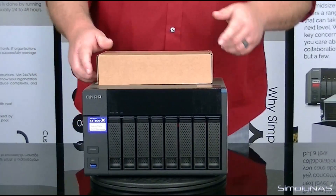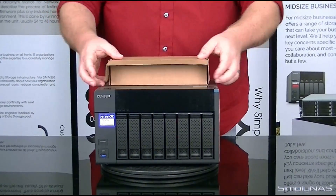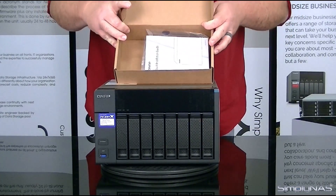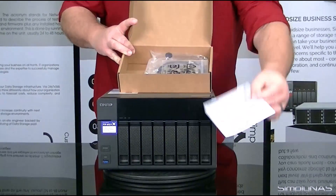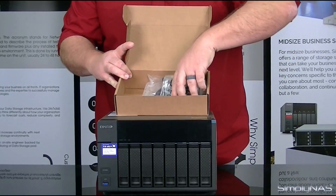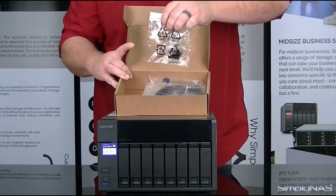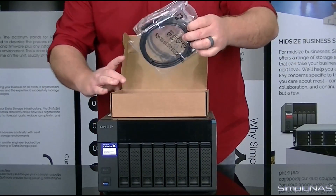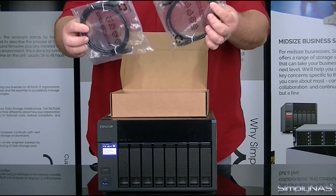Now, going over the contents of the accessories pack — pretty simple, just a smaller box. Inside you have some of the components for the box. You'll have your quick install guide, the screw pack to install the drives into the drive trays, and two ethernet cords to plug the device into your network.